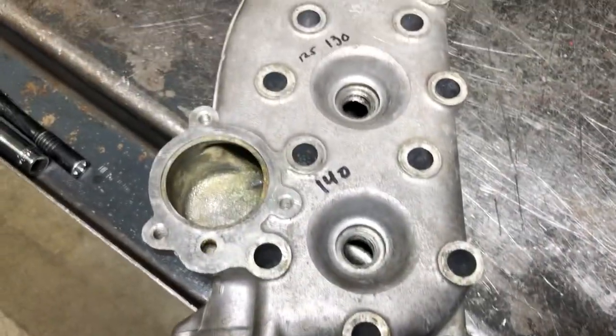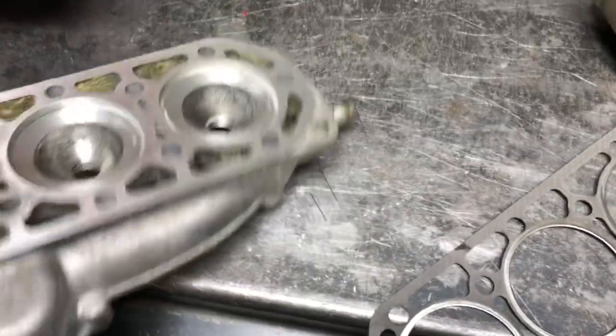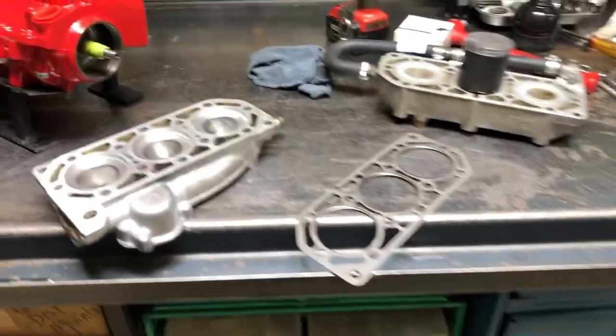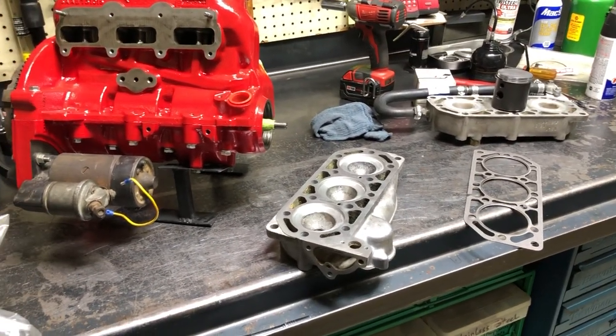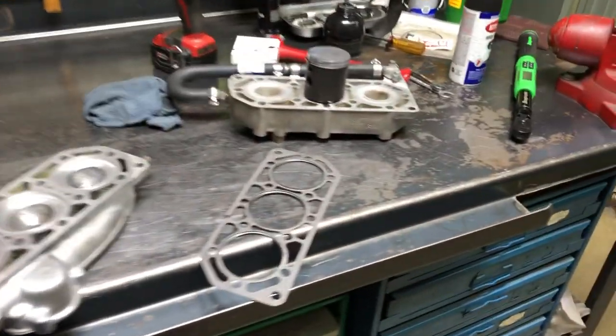We had 140, 127, and 135 psi. I really thought we'd have more. Our Bonneville engine — I set a lot of records at 130 to 135 psi compression. Ran 121 miles an hour with that kind of compression. So you can go fast. It's all how you utilize your head design and expansion chamber, your intake manifold, and carburetion — that all factors in.